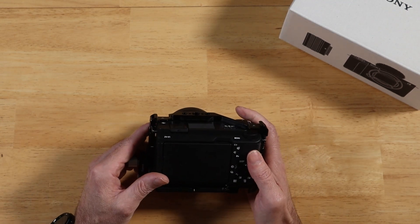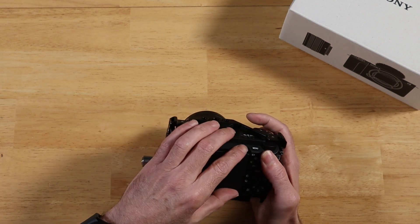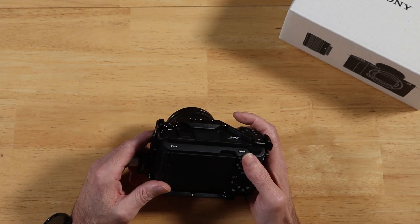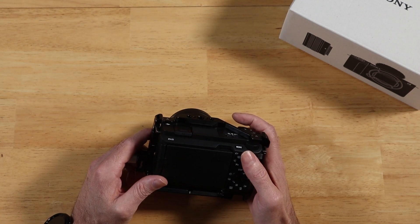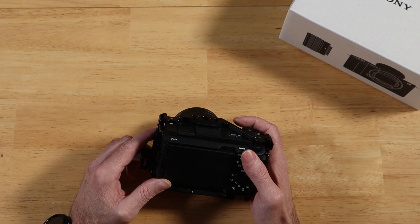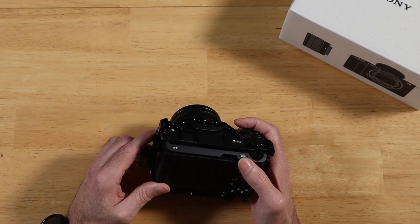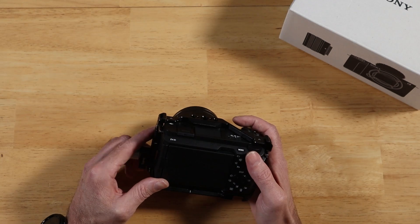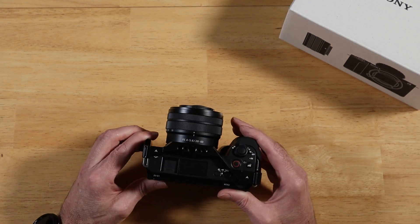I've been playing with the menus and setting up my custom profiles for switching between photography and videography, because you can save settings for both. I was going through the menus today and I don't know if it's a placebo effect, or maybe it's because it's day two and things are getting settled, or maybe it has something to do with this firmware update — but I swear the camera did not feel quite as hot today. I've been using it nonstop; I actually took today and yesterday off work to get intimate with this camera.